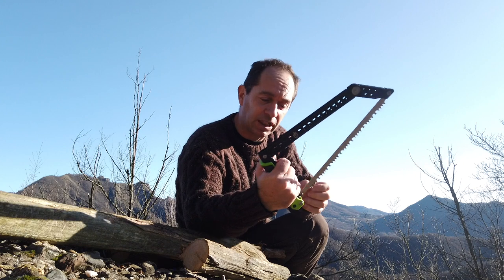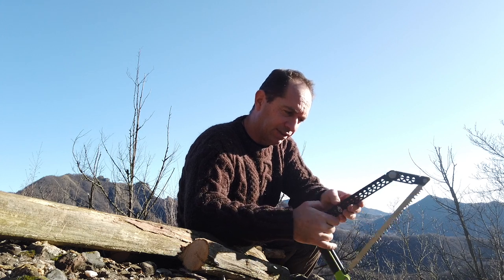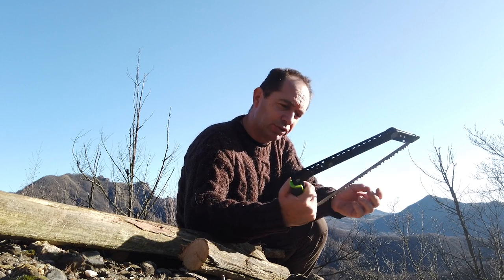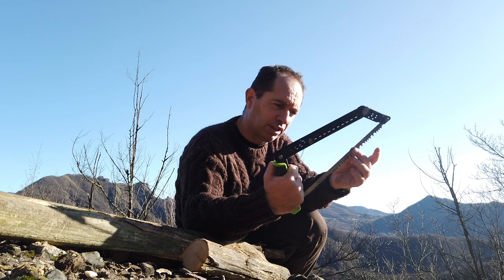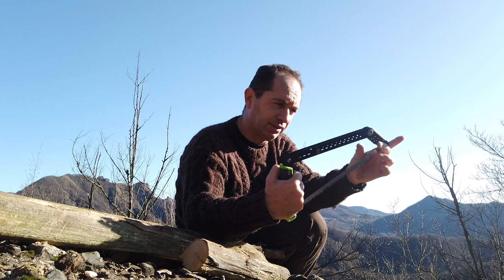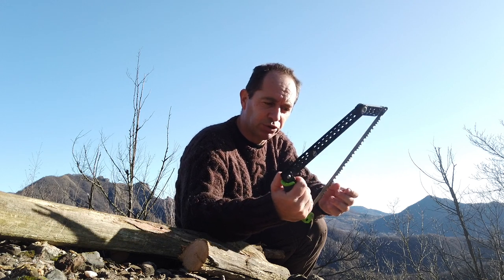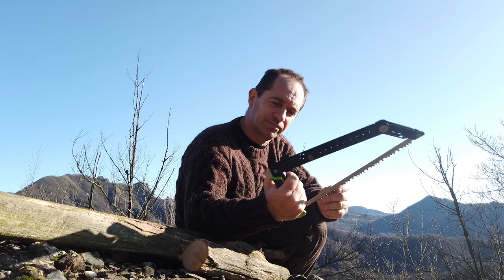So my advice is don't spend too much money on the folding saw. This Gerber frame saw is a bit expensive — around 50 dollars — but I have to say it's lightweight and really effective, and putting it in your backpack is a good option. And finding the replacement blades in stores at a really low price makes this a good deal for me, because if you don't lose it you'll have a good saw for the rest of your life — you just have to change the blades.